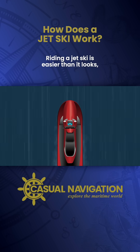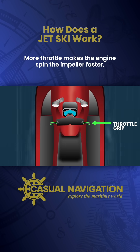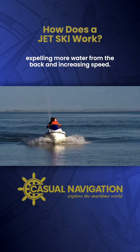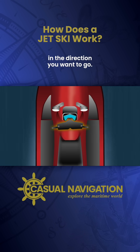Riding a jet ski is easier than it looks — even simpler than riding a scooter. You control your speed with the throttle grip. More throttle makes the engine spin the impeller faster, expelling more water from the back and increasing speed.